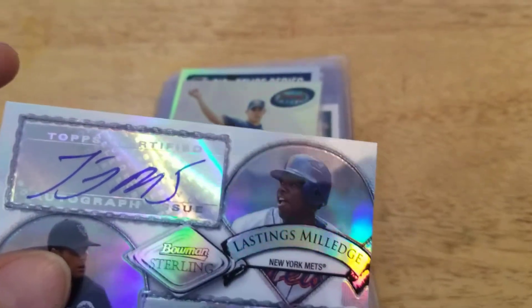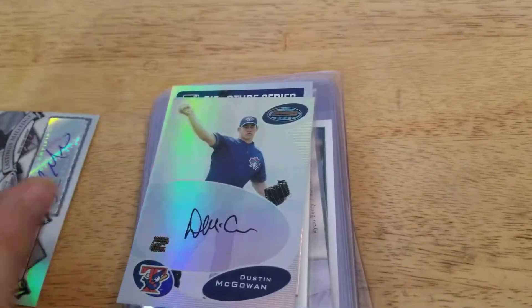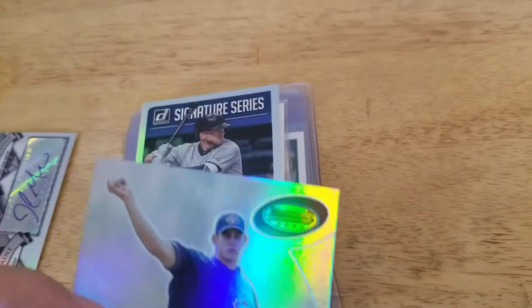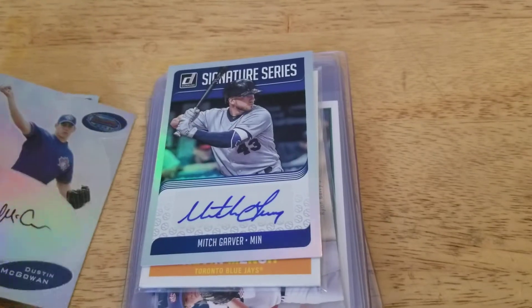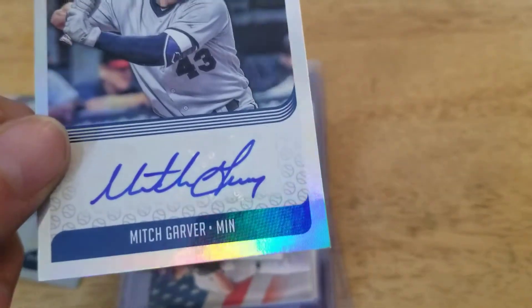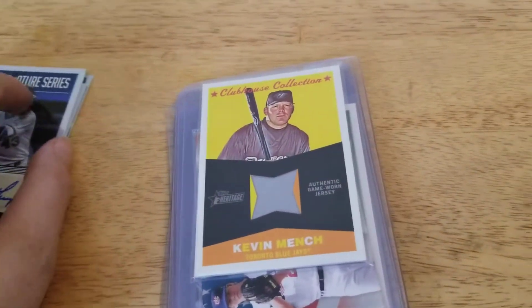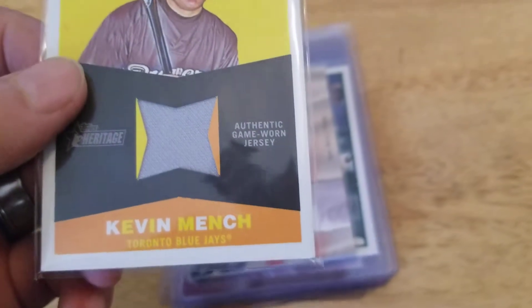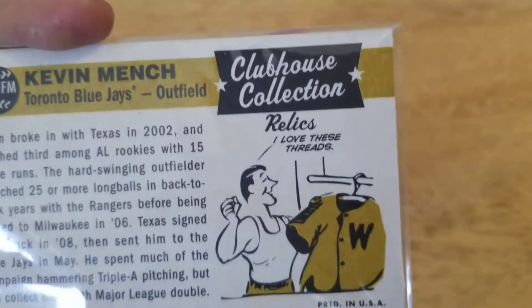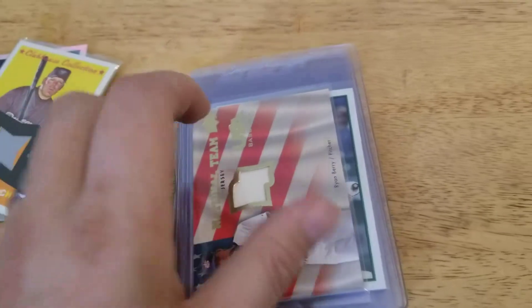Oldest dual auto. Don't know who these guys are, but still a cool looking card. There's another one I pulled out of the Donruss hanger boxes. Not real big names, but maybe it will be someday. I also pulled this relic — maybe a piece of jersey or whatever. It's Topps Heritage.